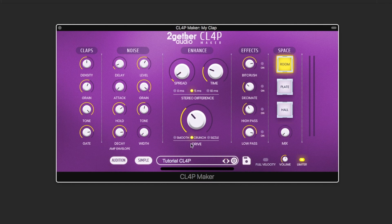Let's get back to the tutorial clap preset, dial back the noise burst, and talk about the clap impulses section. The density control you already know. But now you can also adjust the gate time to determine for how long the impulses are generated. The timbre of the impulses is controlled with the grain and tone controls, so you can get a variety of tones out of the clap impulses section.